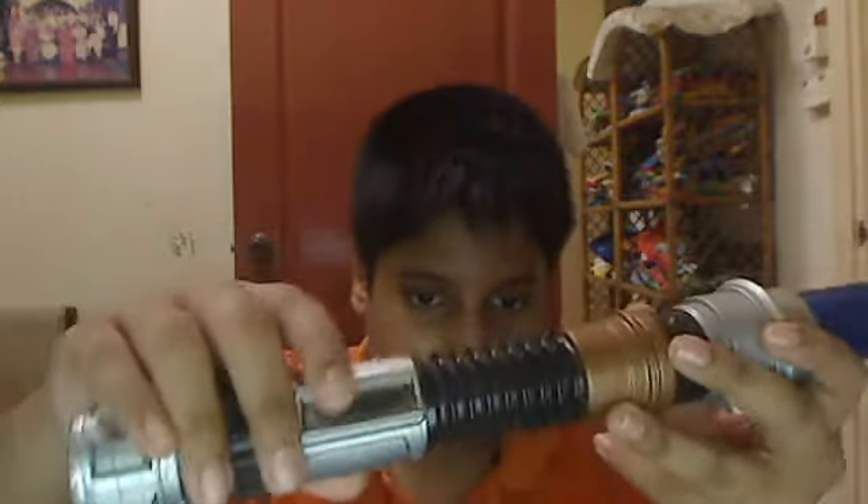To turn this on, you press this button right here and it'll come out. I'll show you. Okay, that's the on sound and that's the off sound. You can move it any way you want — like that, or like this.